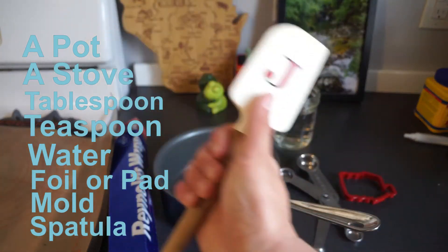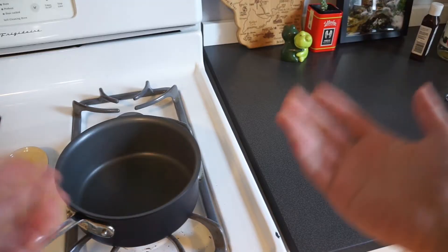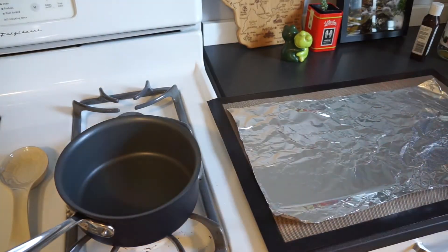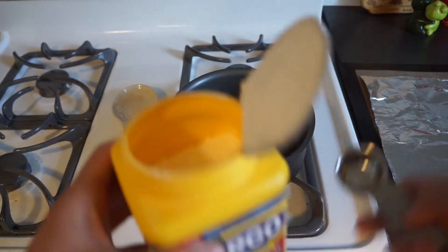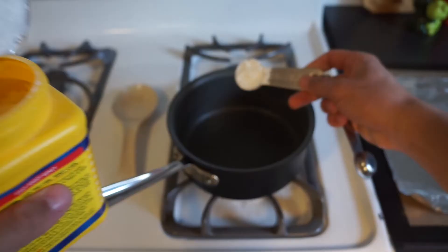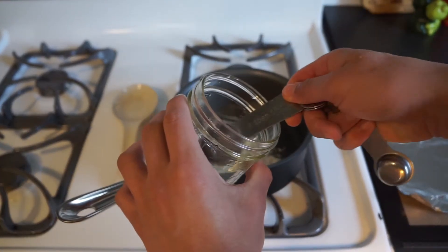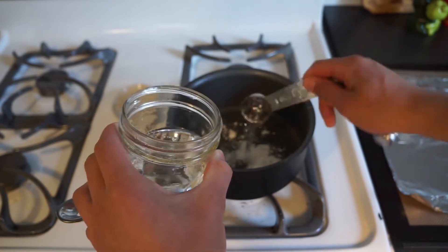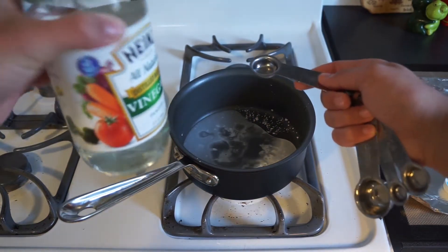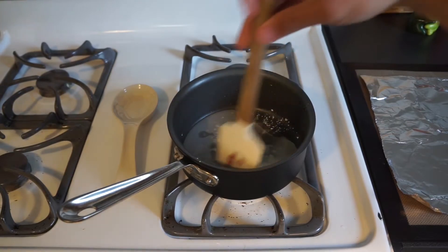I've got my standard Jumpin' with Julius spatula, but any spatula will do. Once you have everything you need, put down your mat or aluminum foil to put the plastic on later. Measure out one tablespoon of starch, add four tablespoons of water, and add a teaspoon of glycerin and a teaspoon of vinegar.